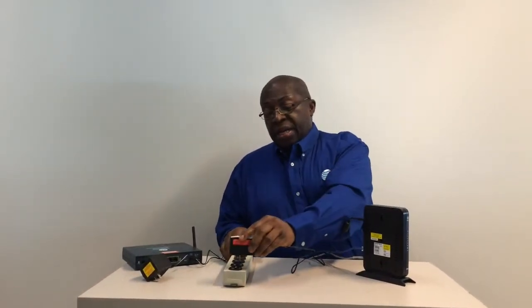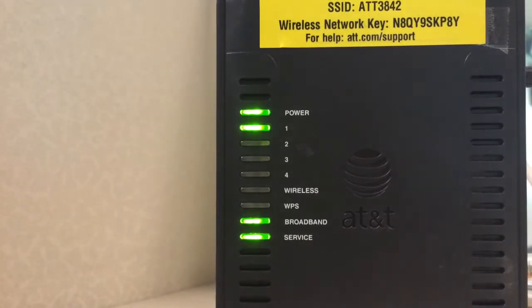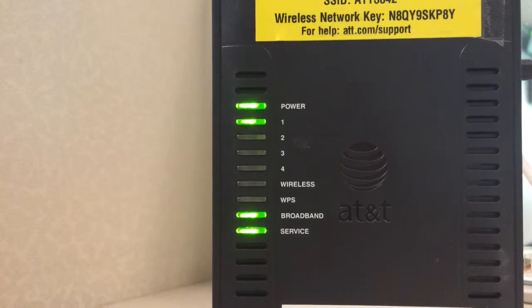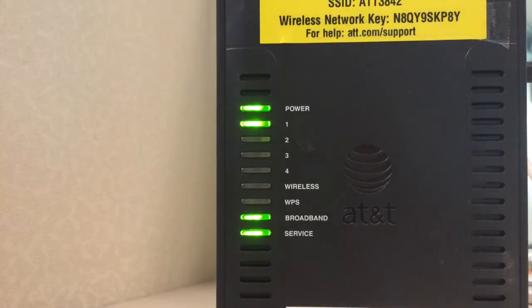Plug in the other end of your new power adapter into the wall outlet and wait until the power, broadband and service lights are steady green on your modem and you're ready to go.